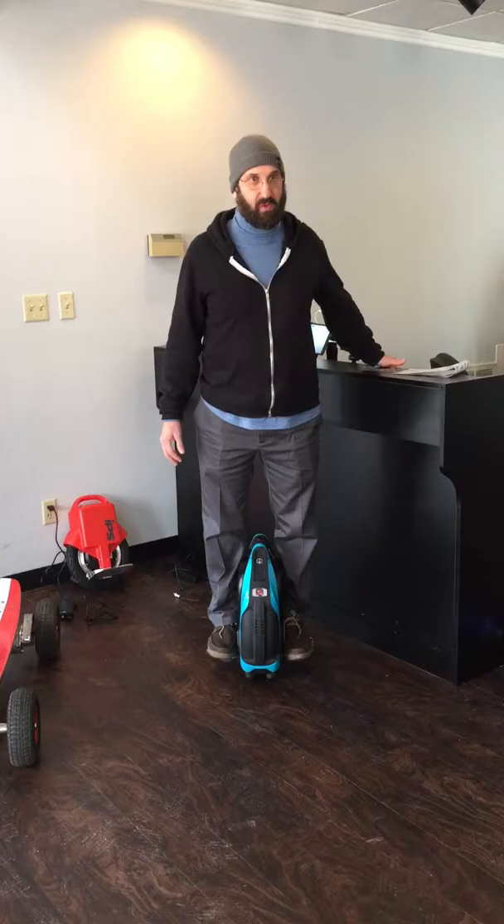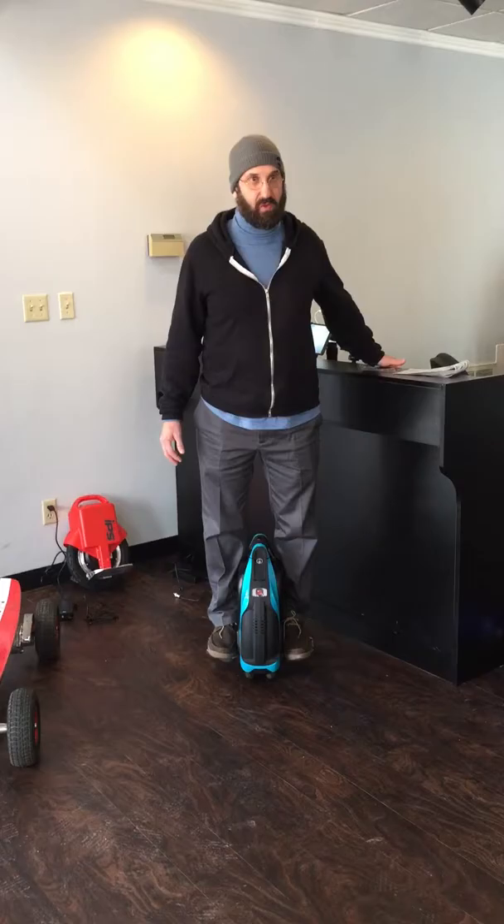Remember it doesn't have like a whole lot of charge. Right. Do you want to try it? No. I'll wait until everybody's gone.